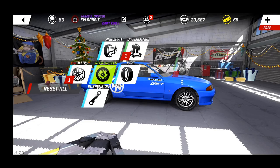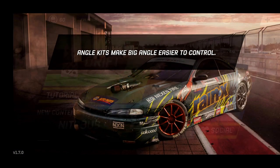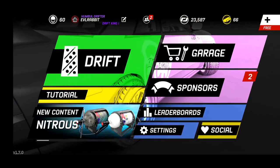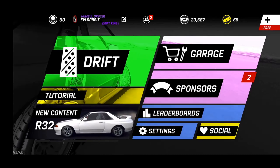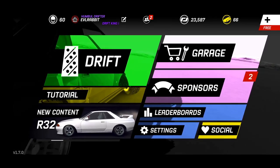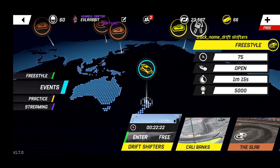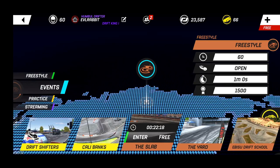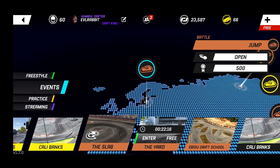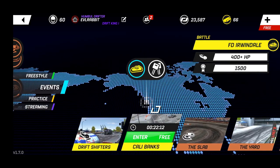We are just gonna send this R32 wherever we can. Make sure you guys like and follow this video if you want to keep seeing more, and follow me on Instagram and Twitter, all found in the description box below. If you aren't a subscriber, please tap that subscribe button and hit the bell notifications to get videos right when they come out. We got Drift Shifters Freestyle, Irwindale, and the Slab Freestyle with jumps.